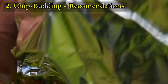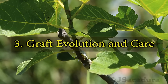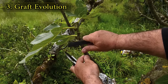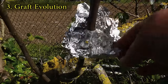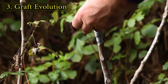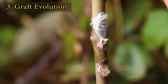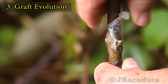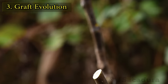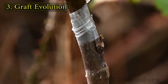Always protect the chip bud from direct sun in the first couple of weeks. After 2 to 3 weeks you can remove the sun protection — the grafted bud should be breaking the parafilm by then. After you see the bud developing, you can completely remove the parafilm or let it degrade naturally. This graft shows a breaking bud and a good graft union. Start clipping the upper growth of the branch so the grafted bud starts to develop, and always leave 2 to 3 old buds above the graft until it has grown a few inches.